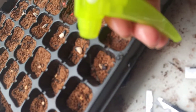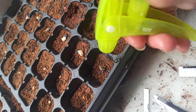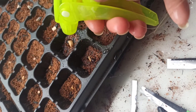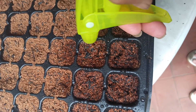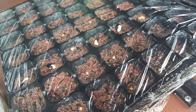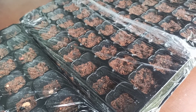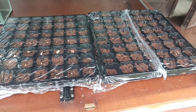After we plant all the seeds we water them — it's very important that the soil is wet. Kalau nanam harus rajin nyiramnya, jangan sampai telat. Make each square wet. After that we cover the tray with a very thin plastic. Tujuannya supaya kalau kena angin biji-bijinya nggak kemana-mana. And that's all for day one.